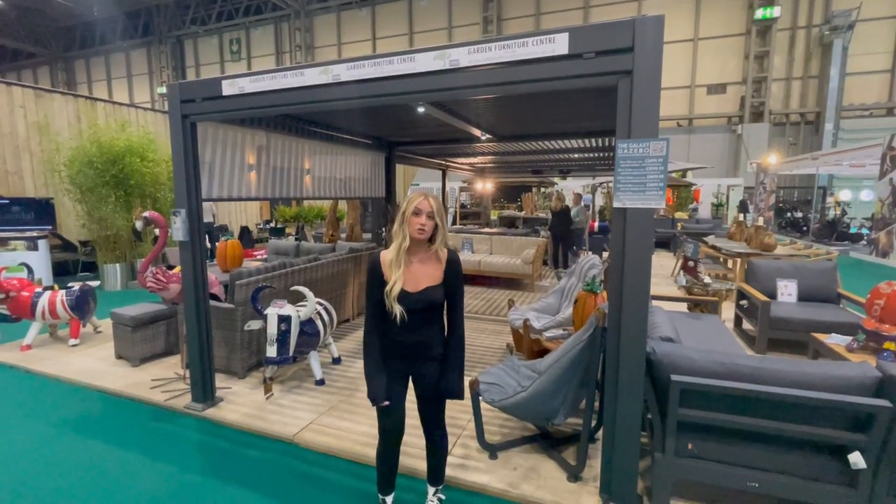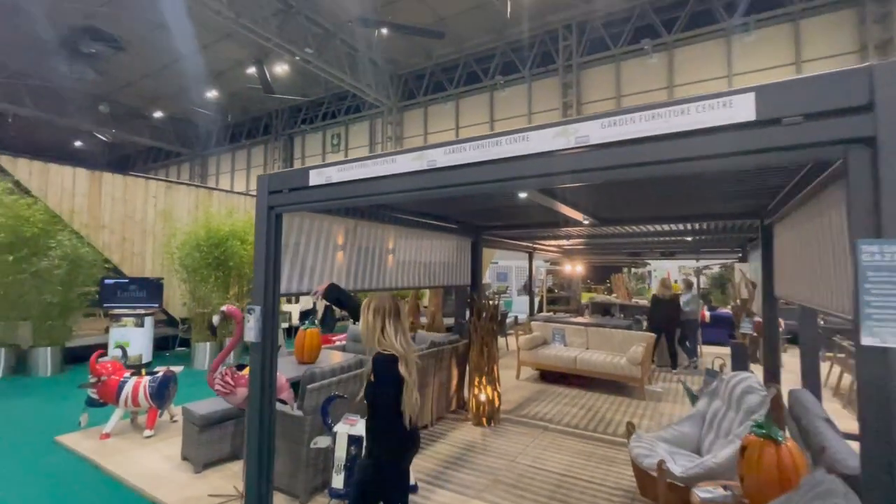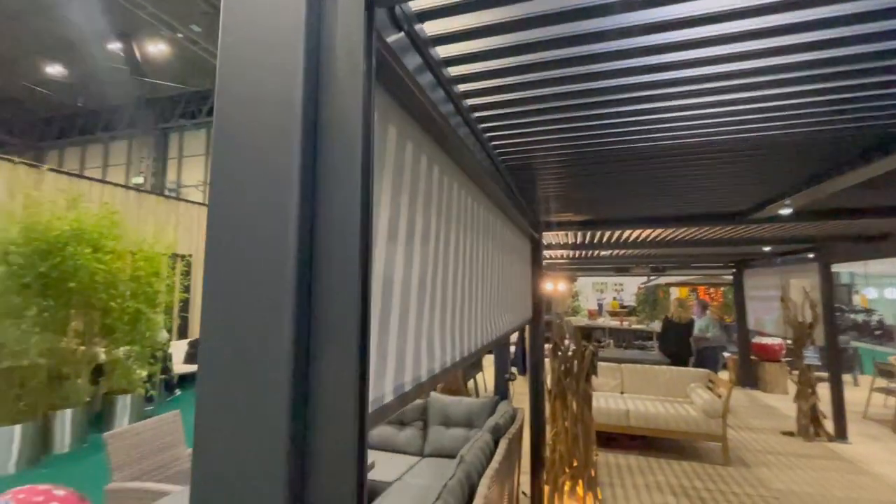Today we're going to talk about the Galaxy Gazebo screen, as shown here. We've got the quarter set here, the runners on the side. It's all powder coated aluminium, in keeping with the Galaxy design.